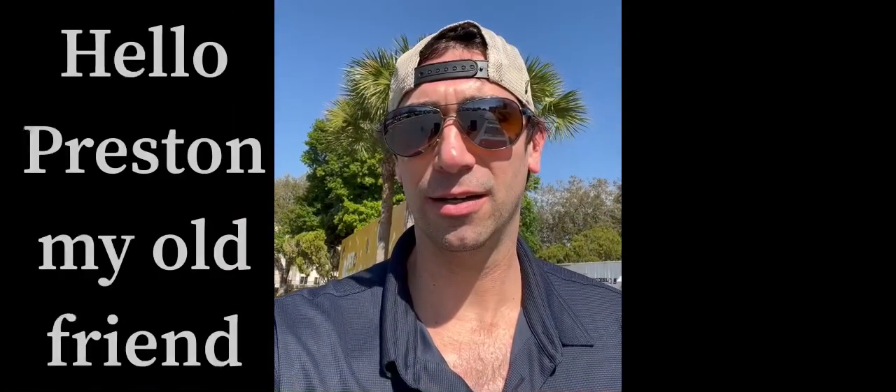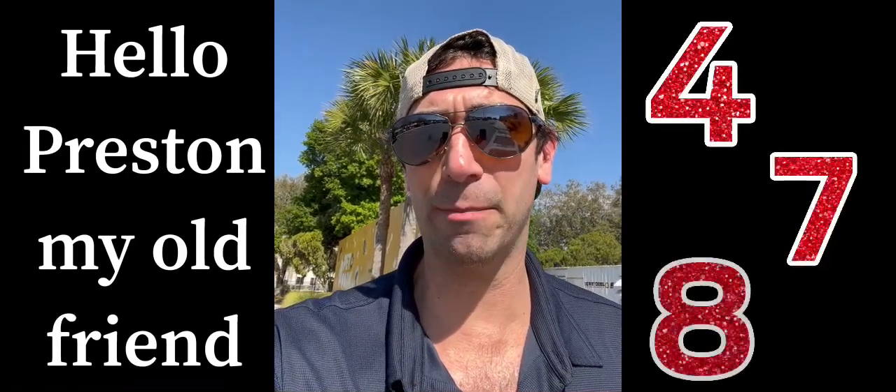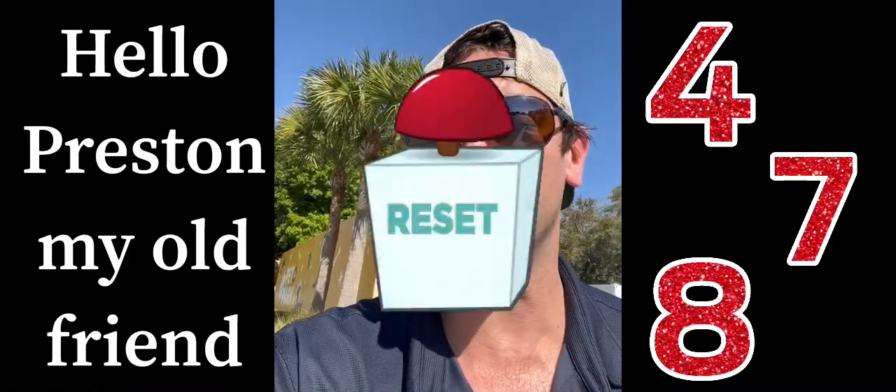Hey Mike, it's Preston. I was just seeing if you've ever heard of the 4-7-8 method of breathing. I just arrived in sunny Florida here after a long drive and I needed to reset.